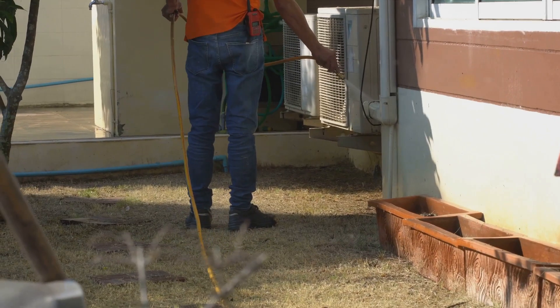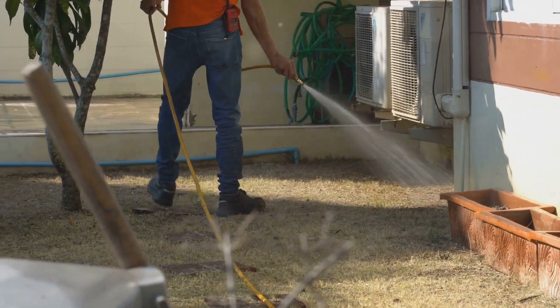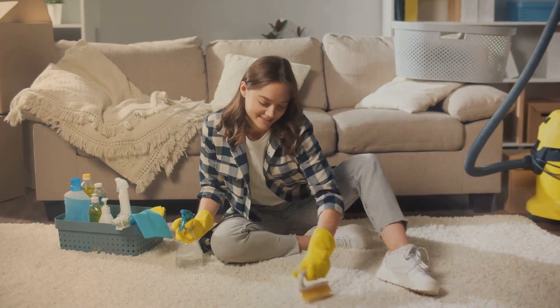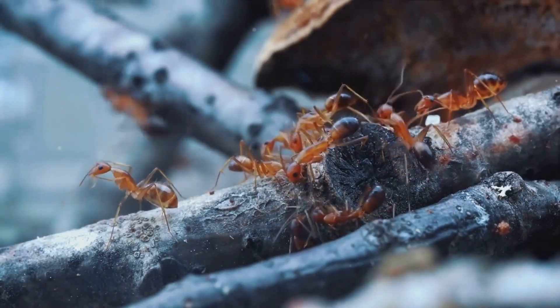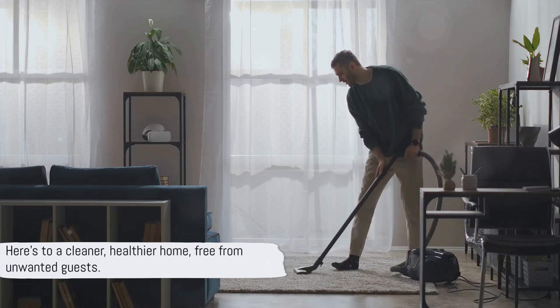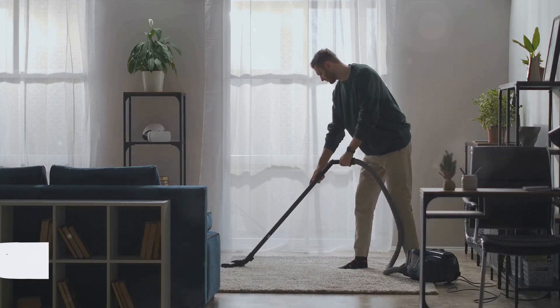Remember, it's not just about getting rid of the pests, but also about preventing them from returning. This method is not only quick and easy, it's also a healthier option for your home, reducing the need for harmful pesticides. With consistency and vigilance, you can maintain a pest-free living space. So here's to a cleaner, healthier home, free from unwanted guests. Thanks for watching, and happy pest-free living!